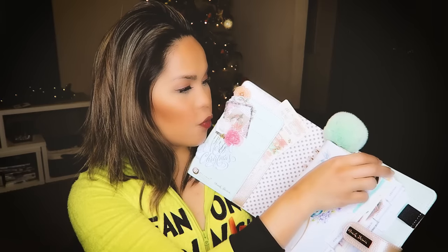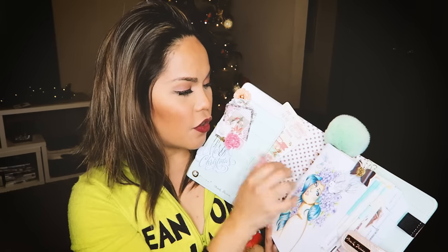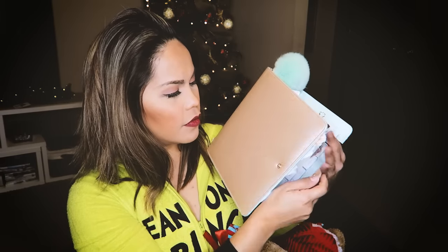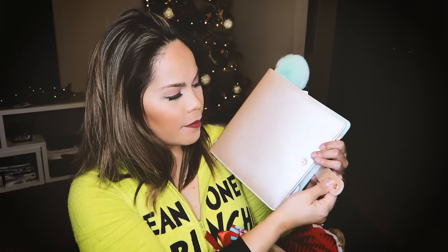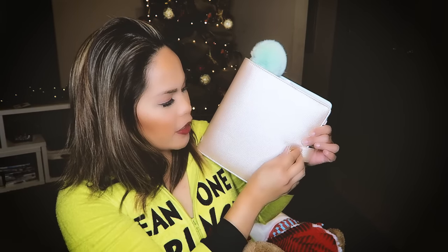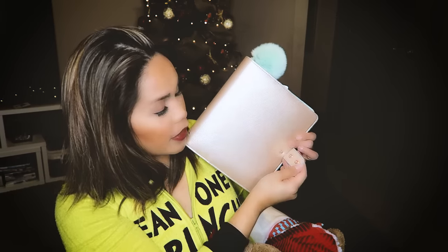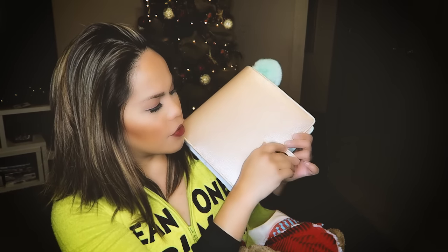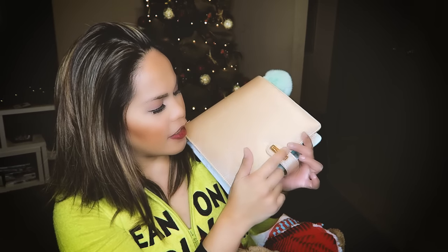If you haven't picked up the My Prima Planner yet, they've been shipping out, so check out your favorite retailers because they should have it. I want to point out real quick that this planner has two buttons. So if you want it really tight you use that one, and if you have it chunky you can use this button over here. I really love that — small details like that are big things to me.